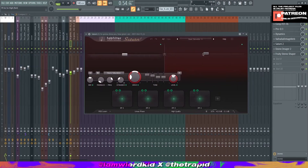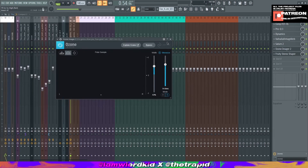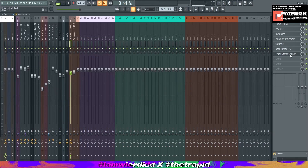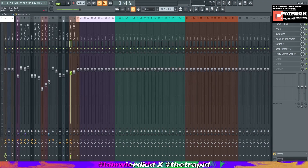Then I move to Saturn 2 for saturation — basic saturator, all mode, mix turned down to 31. Then Ozone Imager 2 to widen the vocal, setting the width to 46 and turning on stereo. Finally I add Fruity Stereo Shaper with the side preset — turn post on and set the delay on right to about 30.